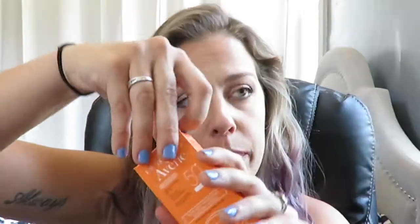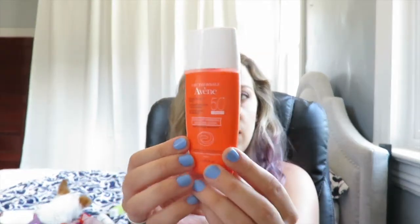One thing I love about FabFitFun is they always give you full-sized products — not samples, the actual full size. This sunscreen smells just like a sunscreen but it's not super strong like other sunscreens. Sunscreen is super important for summer, especially if you're going to be in the sun a lot. This will be good for the kids too.